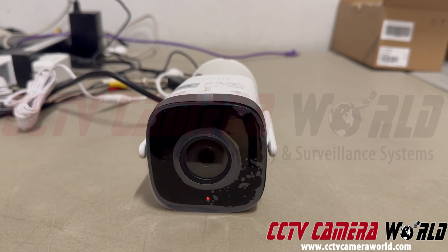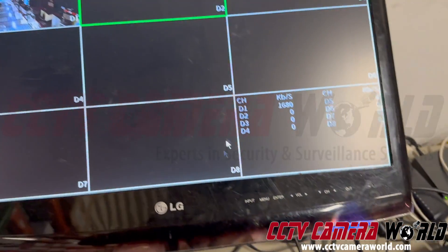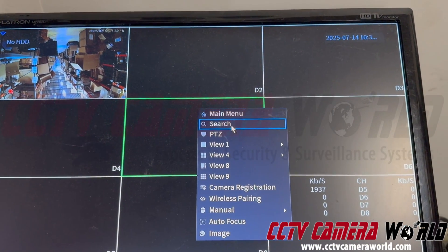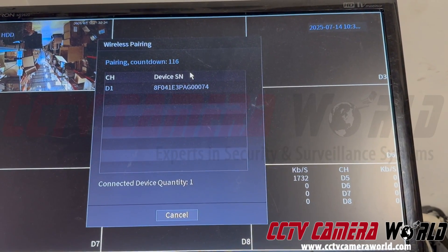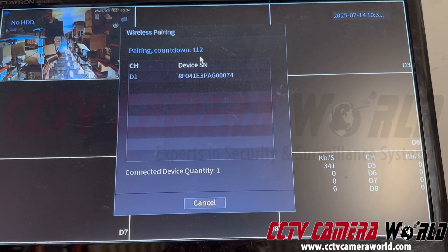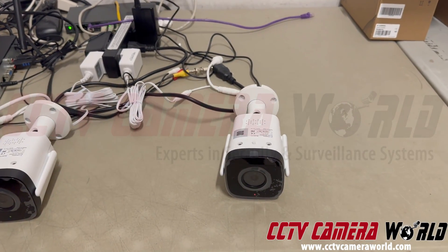Right now it's booting up — that's what the red light is doing. While it's doing that, go over to your NVR and use your mouse. Right-click somewhere — don't click on the plus sign, right-click — and go to wireless pairing. Let this run for about two minutes, where the NVR is actively seeking out and trying to connect new cameras. Listen for audio prompts from the camera you defaulted.